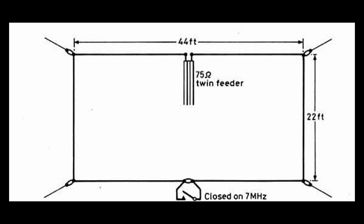If you look at the drawing, the actual vertical sides are only 22 feet high, which means it doesn't require an awful lot in terms of masts to support it. You can actually feed a loop antenna anywhere around its circumference. Generally speaking, if you feed the loop antenna on the horizontal section you'll get predominantly horizontal radiation, and likewise if you feed it on the vertical side you'll get predominantly vertical radiation.